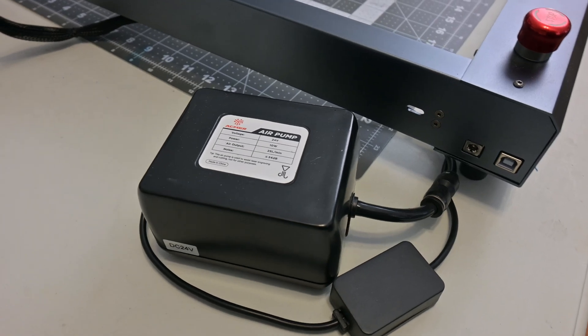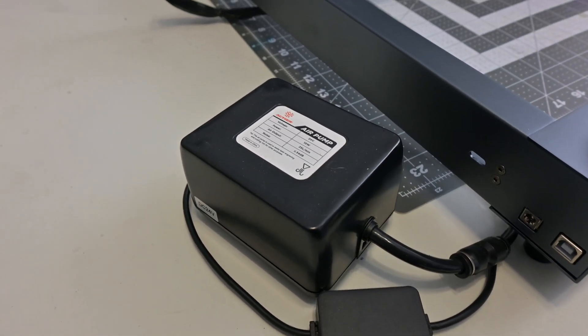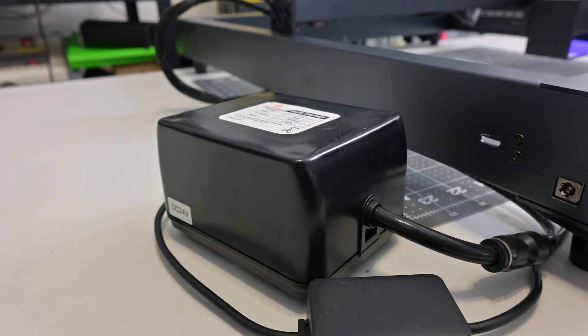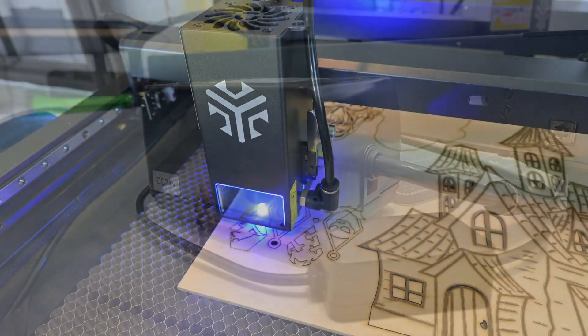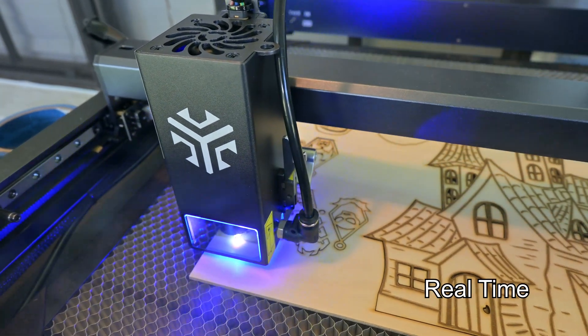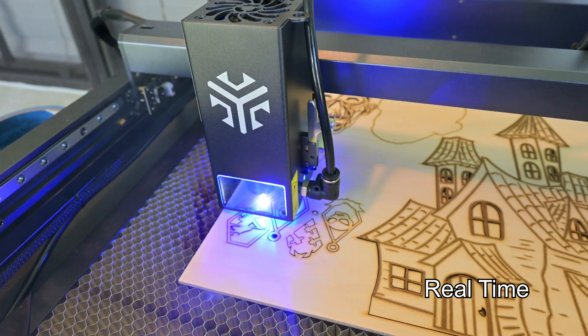The P2 comes standard with their air assist compressor and is controllable via software. It plugs into the bottom of the front rail and allows the laser to turn the compressor on and off. There is no flow rate adjustment — the compressor is either on or off. The compressor is reasonably powerful and does a great job at keeping the edges of the materials clean. The compressor also has rubber vibration dampening feet that work very well.